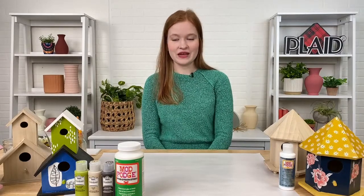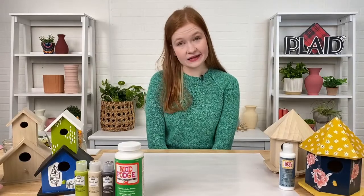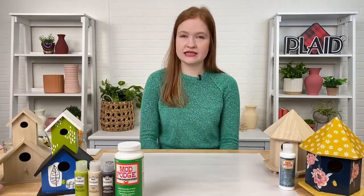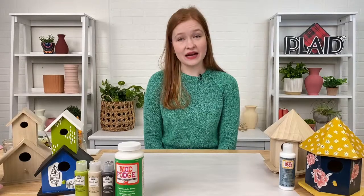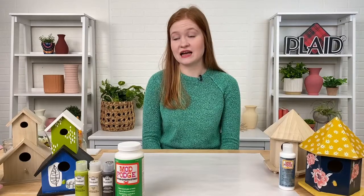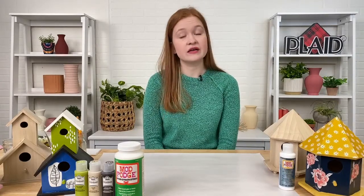To get started, let's talk about all of the paint that you'll want to have to craft your birdhouse. Today I'm going to be working with our Folk Art Outdoor paint, which is a really special paint. Just like in the name, it is suited and designed to be used for all of your outdoor projects. It has really great UV resilience and it is water resistant — all things you'll want when crafting things that are going to be outside. The hue of the paint won't lessen over time; it'll stay just as bright as the day that you painted it.